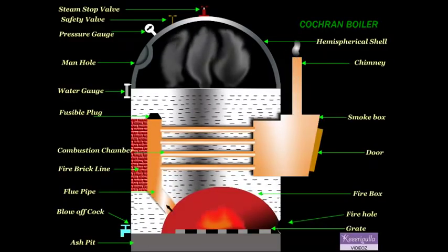The smoke box is provided with a door for cleaning the fire tubes and smoke box.